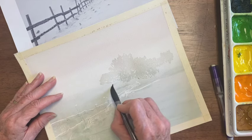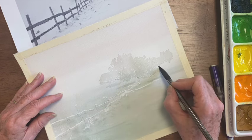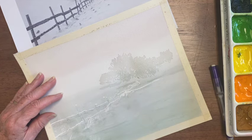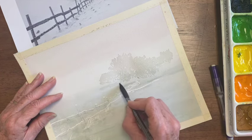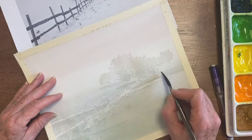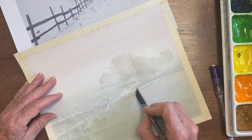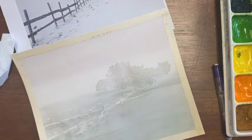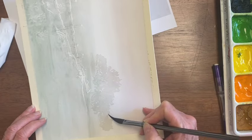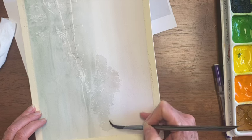Some more of the shadows underneath — it needs to be a little bit darker than I made it. I'll dip my brush, dry it off a little, and soften the edges of that. I want to soften this white line, and some of it's starting to form a slightly sharp edge, so I'm going to just dampen that top edge and see if I can get rid of some of it.